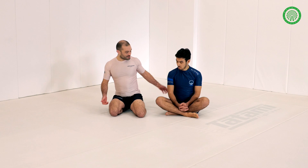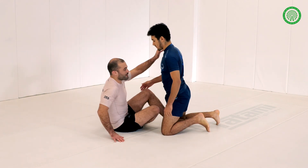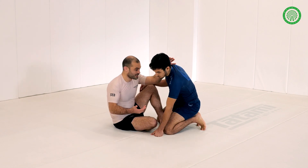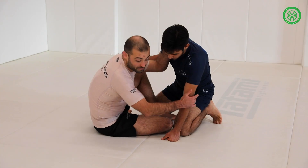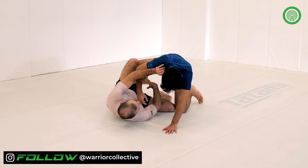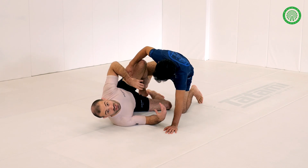Today I'm going to show you how to enter to backside 50-50 from Butterfly — a chain to get there. A very common situation in Butterfly is that after an attempted sweep, we might fail and our opponent will be basing and picking this back leg up. So we're going to look at attacking this position.